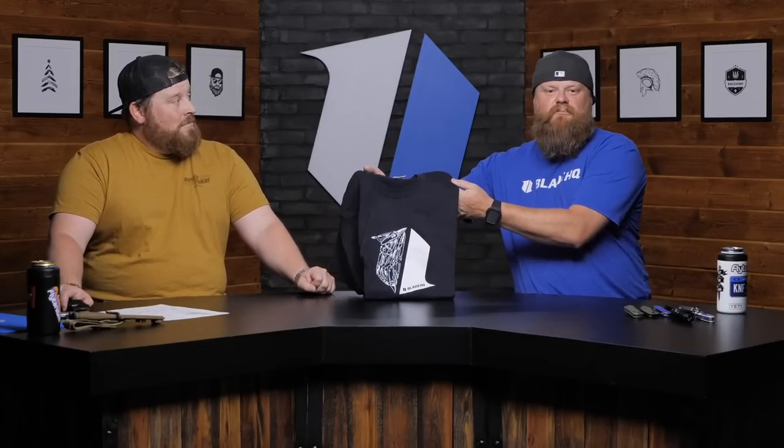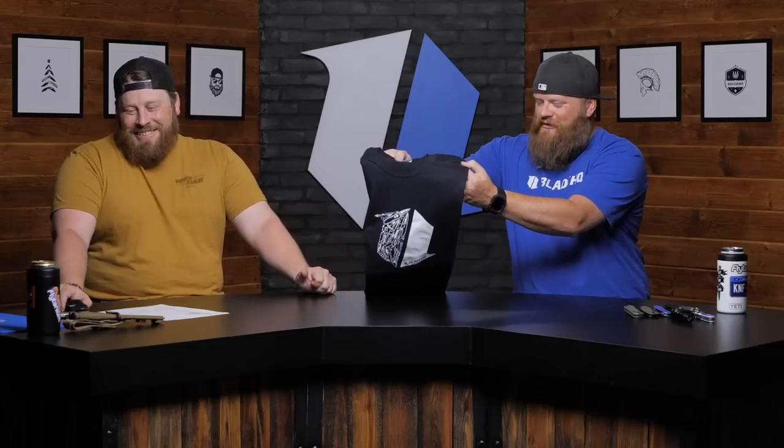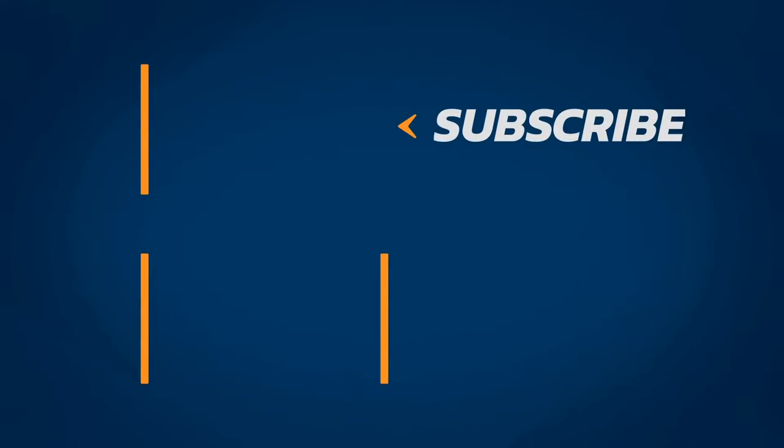That is what we have for the video today. Definitely check out the website, go through all the different categories, and hook your dad up with some EDC stuff and cool knives. One last reminder — spend over $119 specifically, and we will throw one of these shirts in whatever size you need in the package. Thanks for hanging out, guys. We'll see you later. Bye!